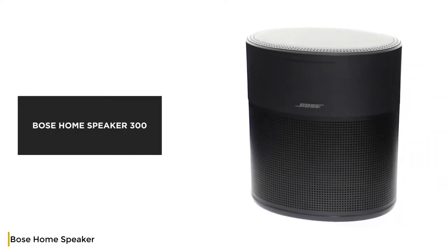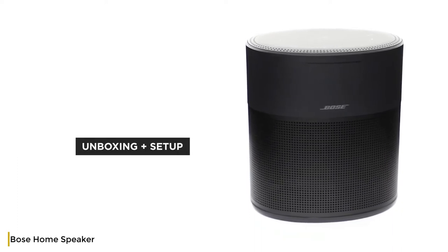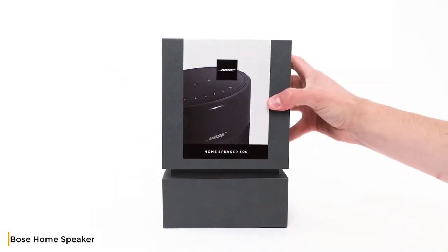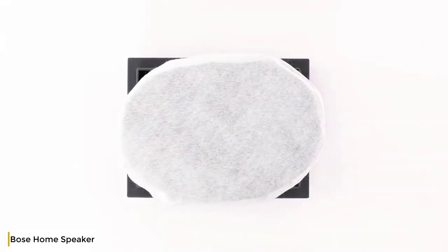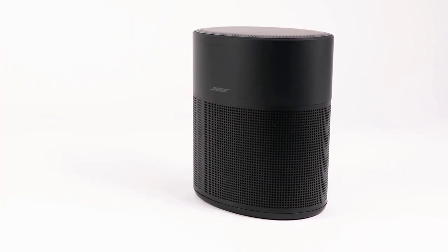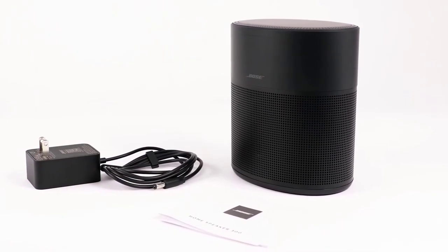The Bose Home Speaker 300 has room-rocking sound and a space-saving size. In this video, we'll help you unbox and set up your home speaker. Let's begin by carefully opening the box and confirming the following parts are included: your Bose Home Speaker 300, a quick start guide and important safety information, and a power cord.